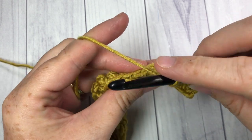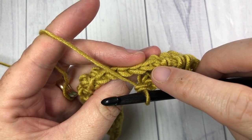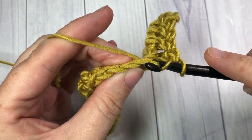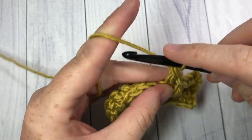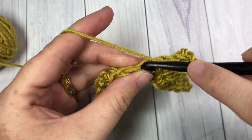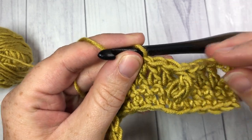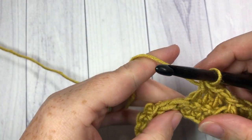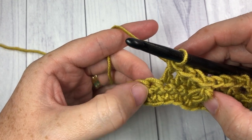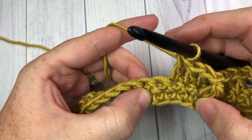Working back up in your current row, skip that next stitch and work one double crochet into each of the next three stitches. We're now going to work another leaf stitch — working around the post of the next stitch two rows below. You'll have three skipped single crochets since the last leaf stitch.